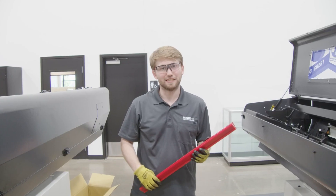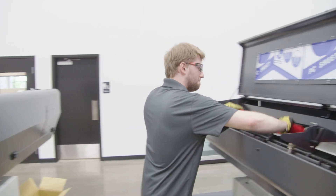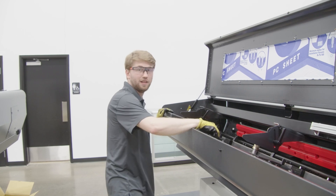With the hanger piece in, we're now going to add in the final top piece. And now we're going to lock it.